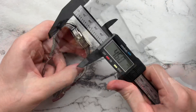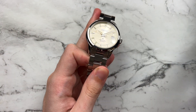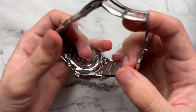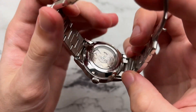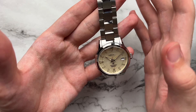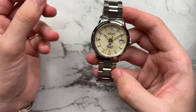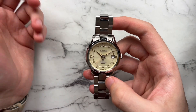We have a diameter of 39mm, lug to lug of 46, height of 13, and a lug width of 19 millimeters. For the movement, we have the Seiko 6R35 beating away in here. It has a 21,600 beat per hour rate, but because of the slower rate, we have a higher power reserve of over 70 hours. It's pretty accurate within 10 seconds a day for me, so all good there.